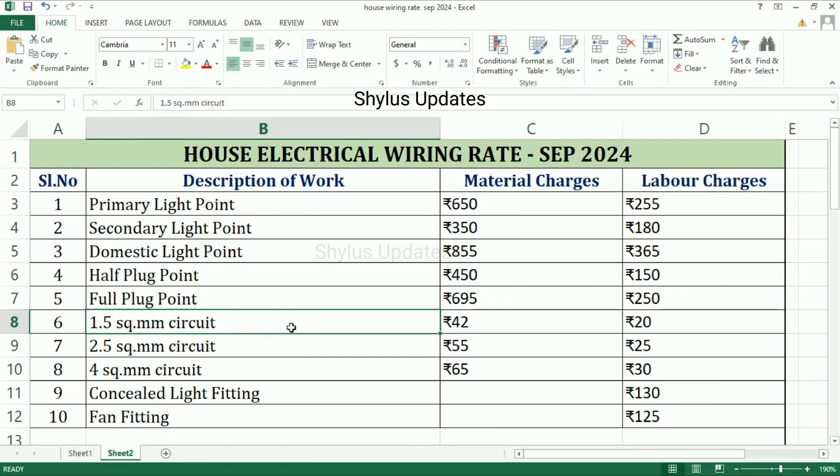1.5 square mm circuit: material charge is Rs. 42, labor charge is Rs. 20. 2.5 square mm circuit: material charge is Rs. 55, labor charge is Rs. 25. 4 square mm circuit: material charge is Rs. 65, labor charge is Rs. 30.